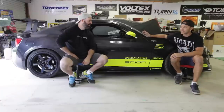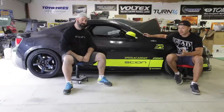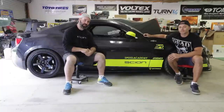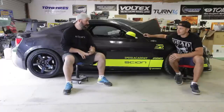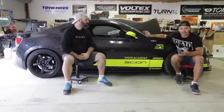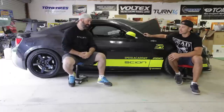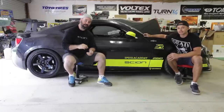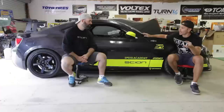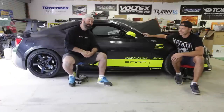That wraps up another episode. Next up we're going to get an alignment done, add a front splitter to hopefully balance out the rear wing, and we had a big understeer problem as you saw in previous episodes. With the alignment and splitter, we're hoping to get some good testing done on suspension setup and tire data. Ontario 1500 is three weeks away so we need to hustle. Check out the Facebook page to keep up to date with the build, subscribe to our channel, and we'll have a Shopify page soon so you can buy some Speed Academy swag.